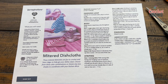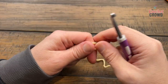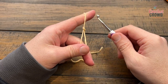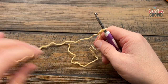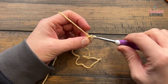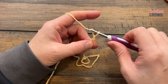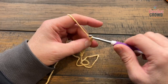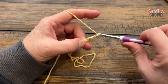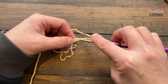Let's begin and start with the hanging loop. With whatever color you've decided to use, just create a slip knot and use a size H, 5.0 mm crochet hook. You need to chain a total of ten — 1, 2, 3, 4, 5, 6, 7, 8, 9 and 10 — and slip stitch it back to the first chain to create a loop. Just slip and slip and now we're gonna move on to round number one.